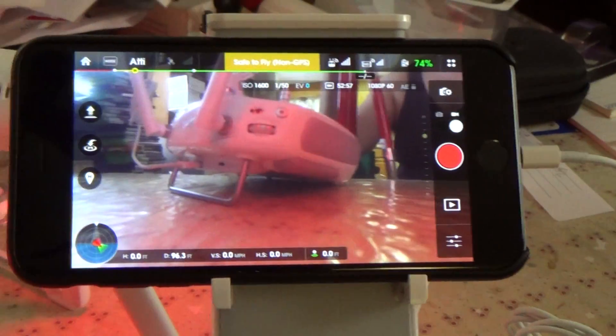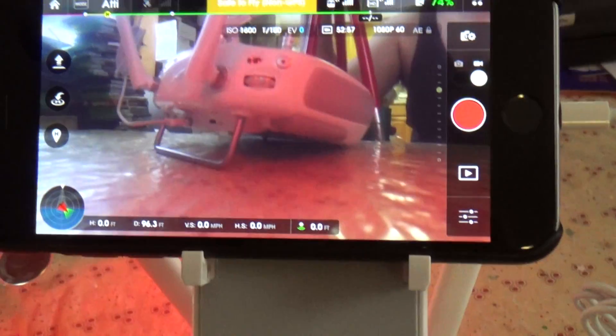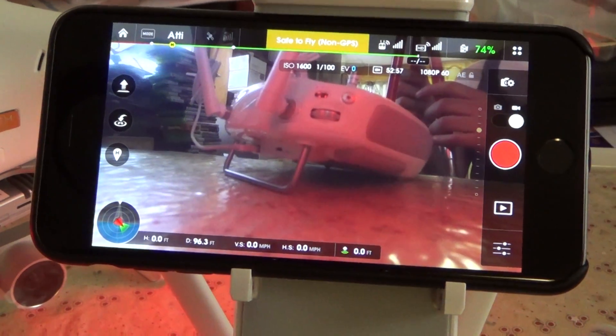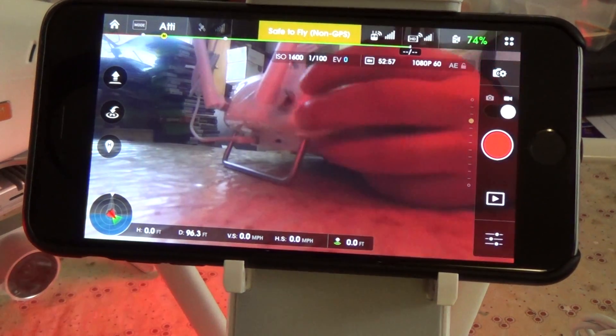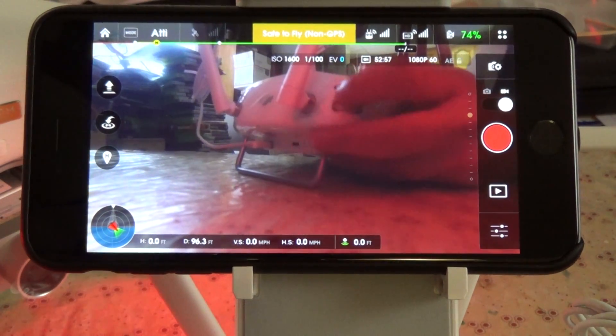It will not use GPS to hold your position when you are in attitude mode, so please keep that in mind if you do switch to attitude mode by accident. You will drift with the wind. GPS is still on and it will work with Return to Home, but it's not going to be using GPS to hold your position in space.